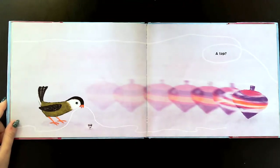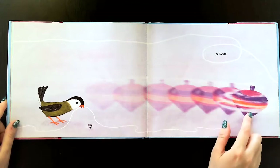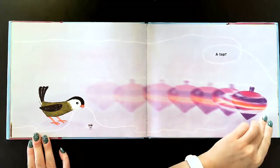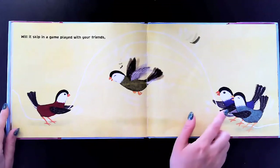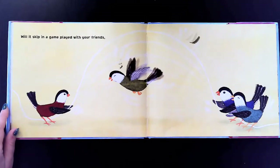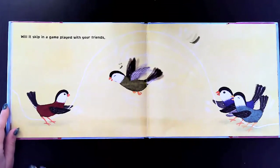Will it help with a top? Here's a top — you can put a string on a top and let it go to make the top spin. Will it skip in a game played with your friends? They're playing with a jump rope, and this bird is jumping and so is the ant — they're jumping with the jump rope.